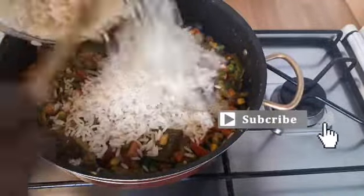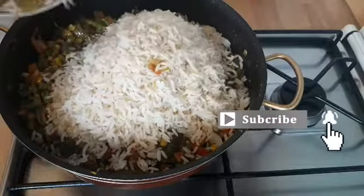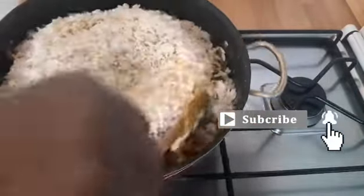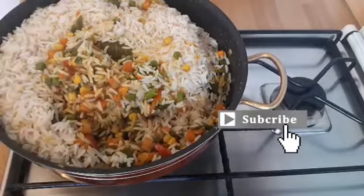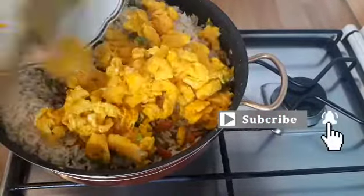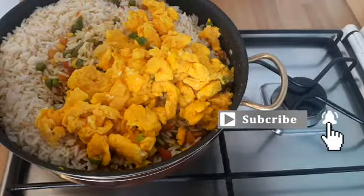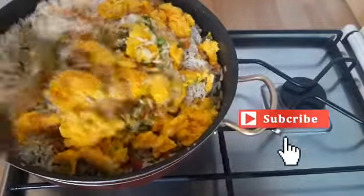It's time to add the rice. I've already boiled the rice earlier because I didn't want the video to be too long. I added the rice and mixed it in. I will now go ahead and add the egg we fried earlier, and mix all the ingredients together until everything is well combined.